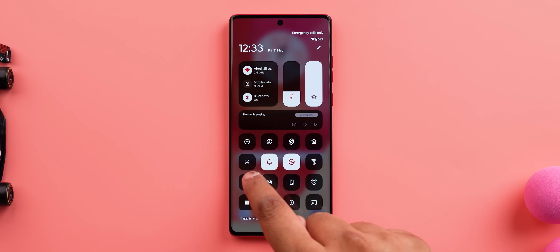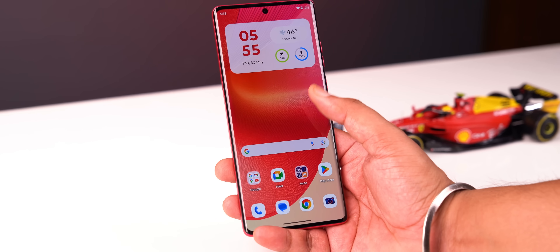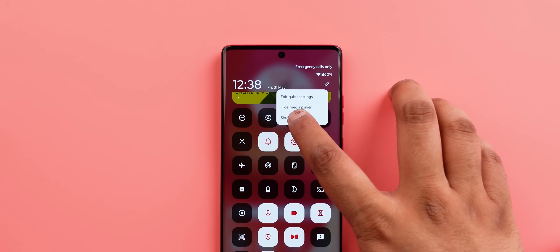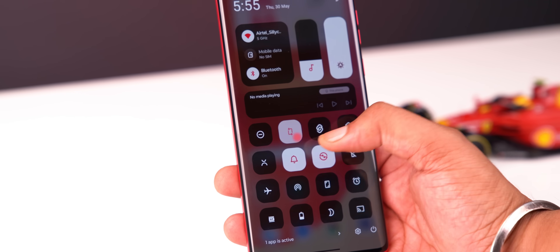I like a few things about the control center, like the media controls and the auto brightness toggle, which I miss like crazy in the usual quick settings — I just wish Google brings this to stock Android. By default, this only shows icons, which is kind of confusing, but you can enable labels for better clarity. And you get these animations on icons, similar to MIUI — I mean iOS.